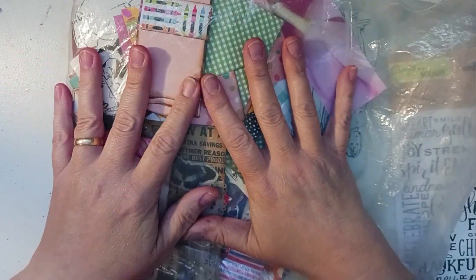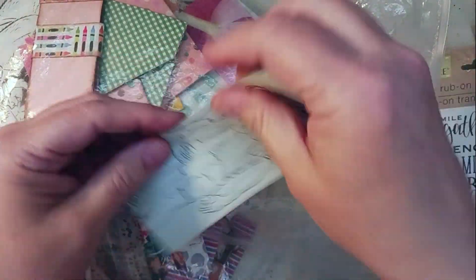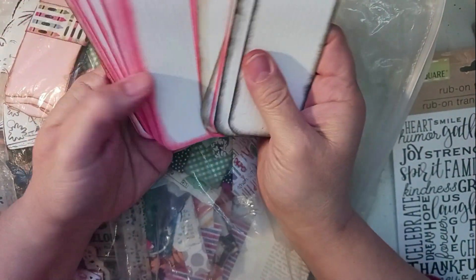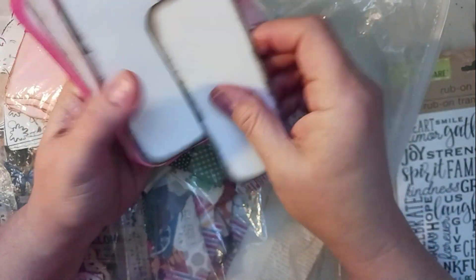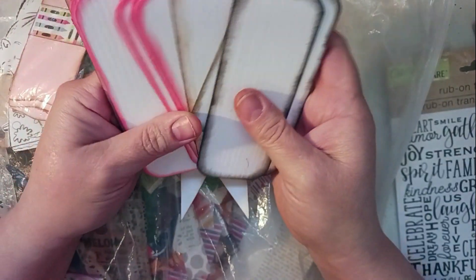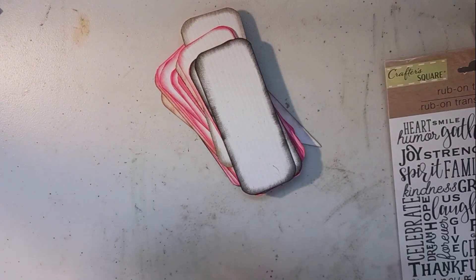So what I've got here is a bag of ephemera that I started and never really finished — like base pieces, some images I want to use and different things. I thought what we would do: I have these pieces that I've inked around and cut into shapes, and haven't done anything more with. So I thought we would do some decorating today.